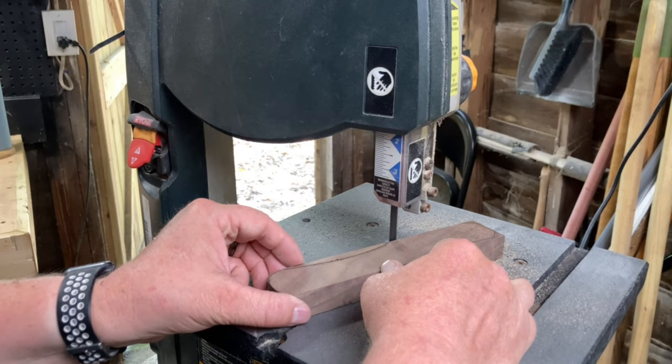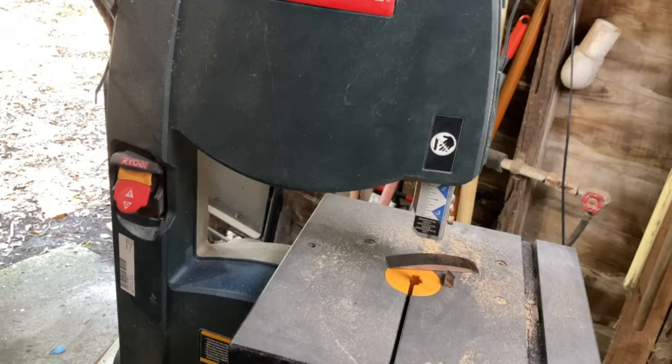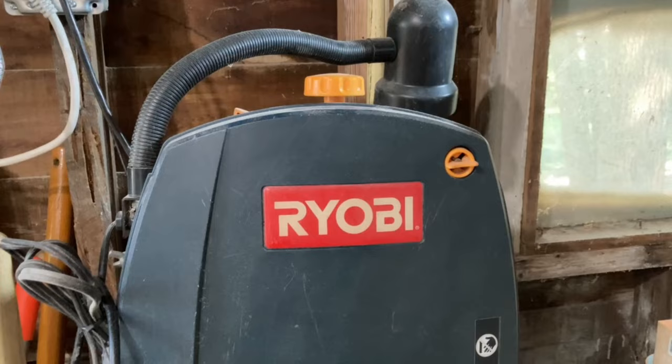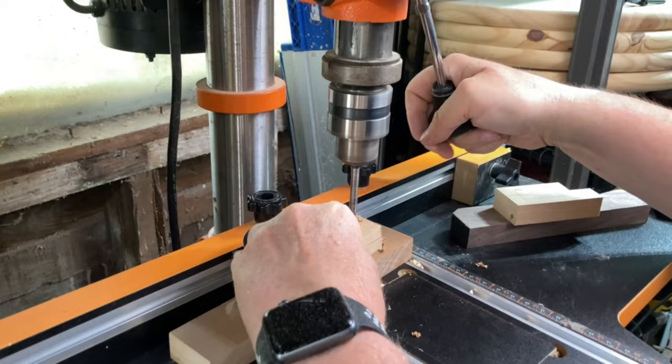And then this happened — the bandsaw started shaking so violently that it broke the blade tensioning mechanism. I picked this bandsaw up about five years ago from a second-hand store for around 60 bucks, and it has worked fine, but it has always had an issue with the blade tensioning mechanism not wanting to hold its place. So long, my friend, you have served me well. Let me know in the comments if you have any ideas of how this could be repaired without costing more than the saw is worth. After I was done mourning, I used the drill press to drill holes in the brackets and the handle.